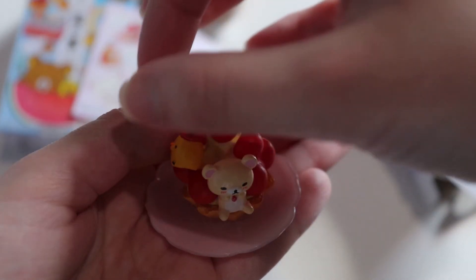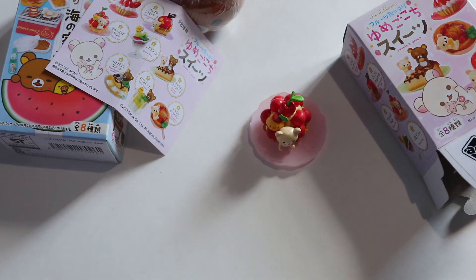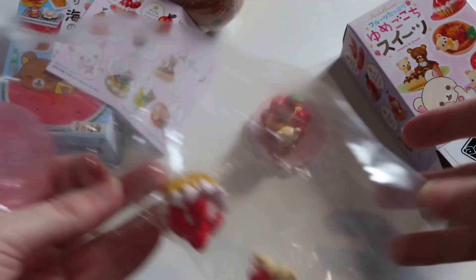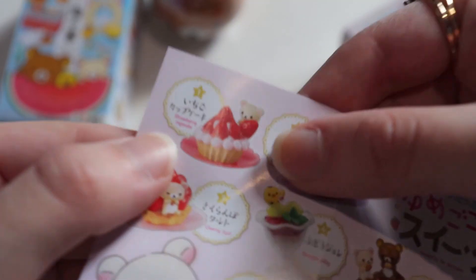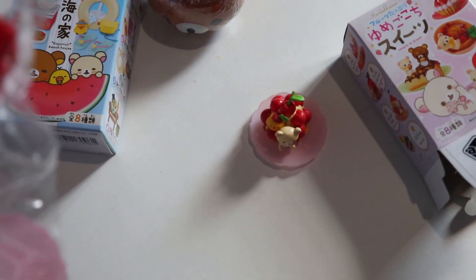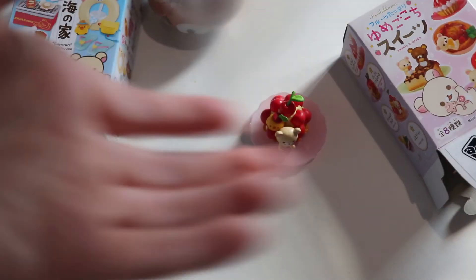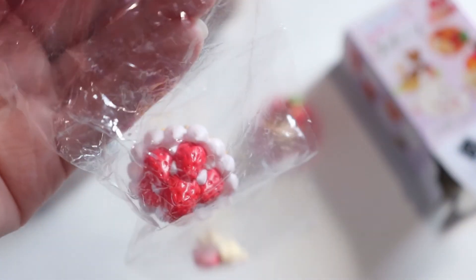They both go on top of this little plate. Here's what the end product looks like, and it's a bit fragile because these aren't really locked in. I actually have another from the same series — just Gorilla Kuma by herself — the strawberry cupcake. I opened this a long time ago but never quite put it together, so I'm going to do that today.